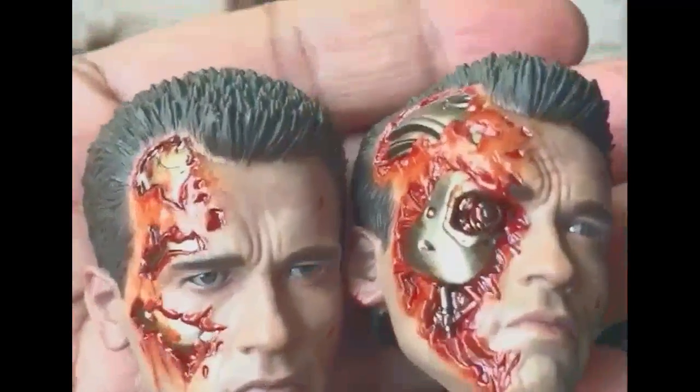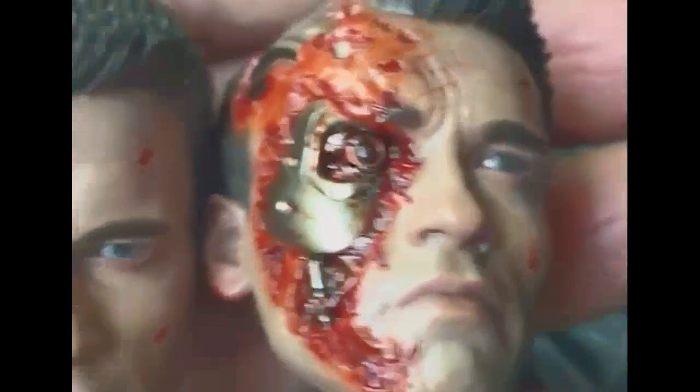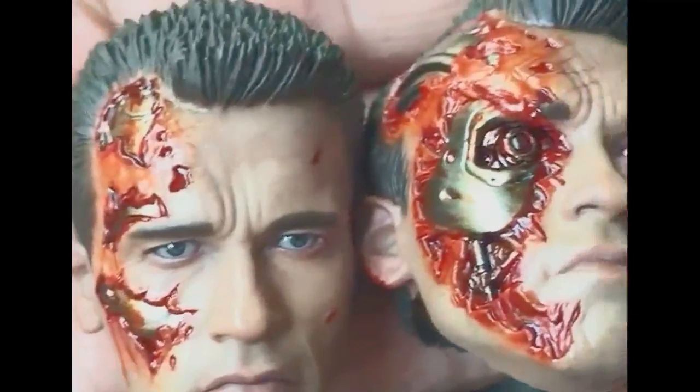I've got the two heads back to back now so you can see the differences. I'm going to replace it with the normal terminator head of Arnie. I posted the battle damage half mutilated terminator, so to speak. So yeah, focus on the eyes and see if I can move it.